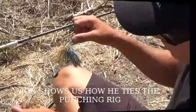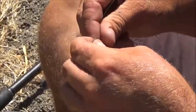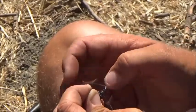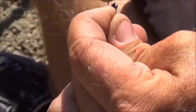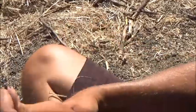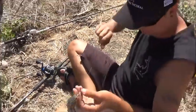Slide the bobber stop on, then the tungsten weight and your punch skirt, then it's time for the hook. Go through the front right there, give yourself a good little amount of line, then make a small loop. Twist it one, two, three, four, five times. Take that remaining loop and go right through it, tighten down - there you go, snell knot, solid. When you hook it like that, the hook comes bouncing straight up going right into the side of the fish's mouth. That's a fantastic knot.